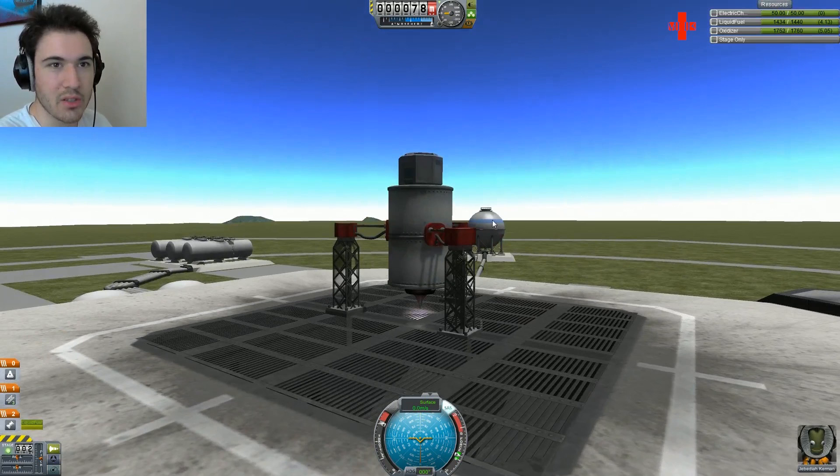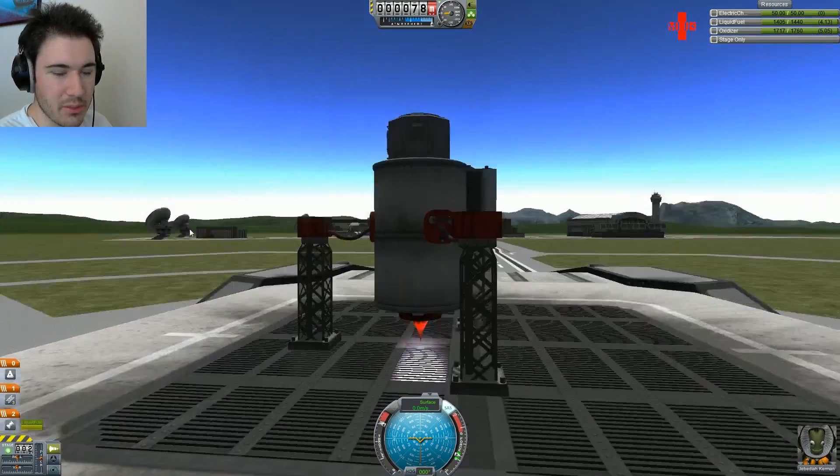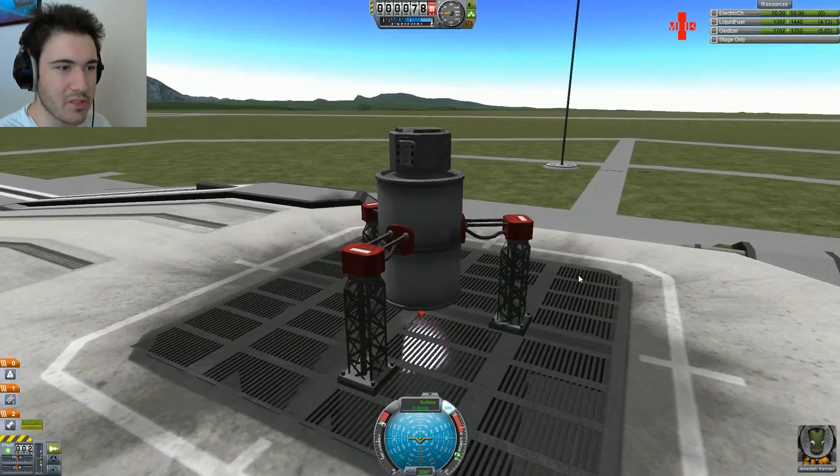We're just going to do our little burn here. We've got to get down to 1,240 fuel, and Jebediah can blast off into space.